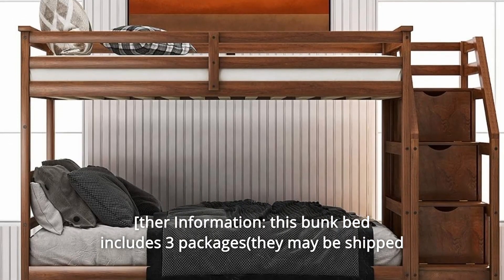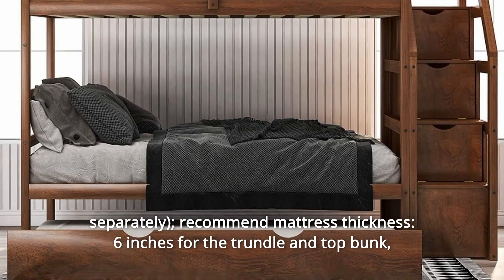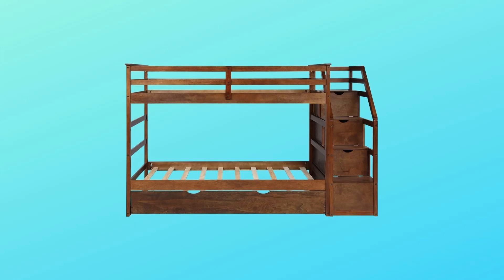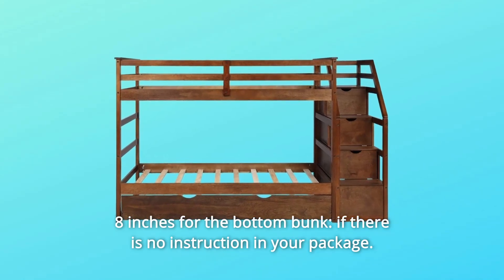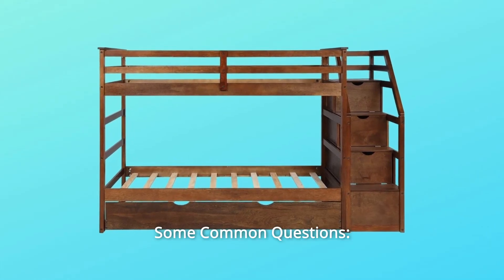Number 4: This bunk bed includes 3 packages. Recommended mattress thickness: 6 inches for the trundle and top bunk, 8 inches for the bottom bunk if there is no instruction in your package — and so much more.